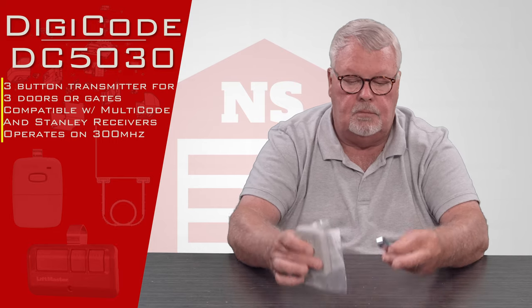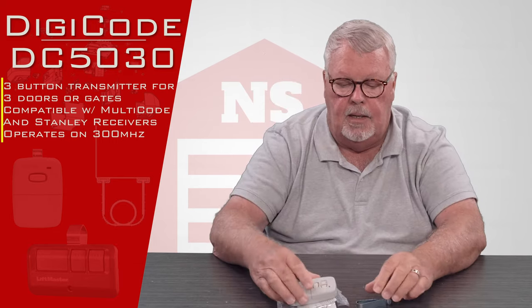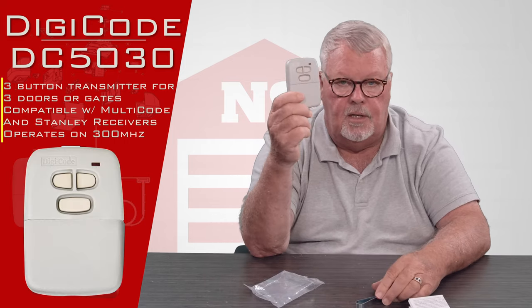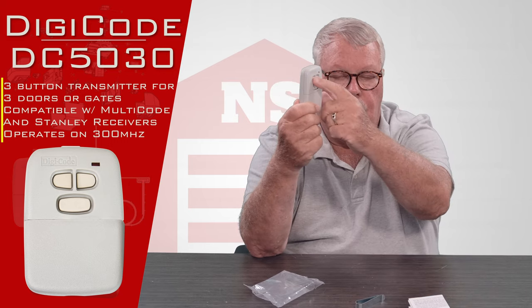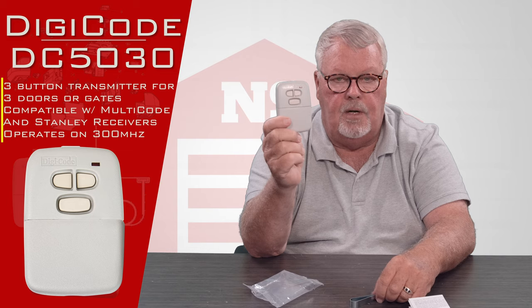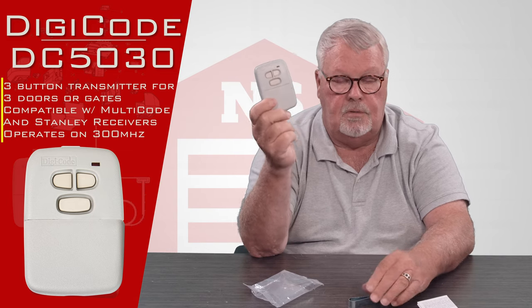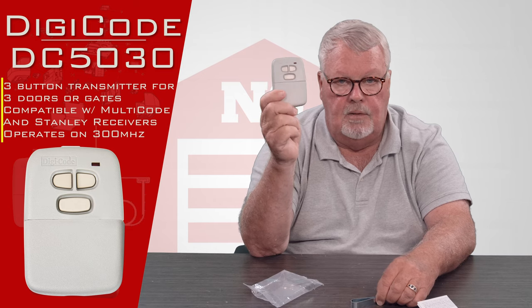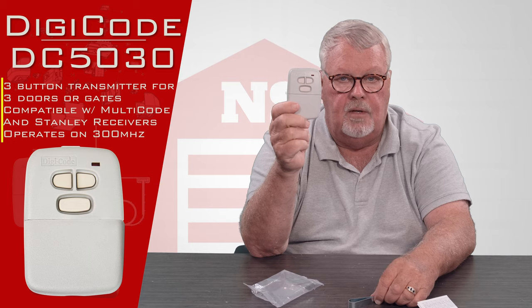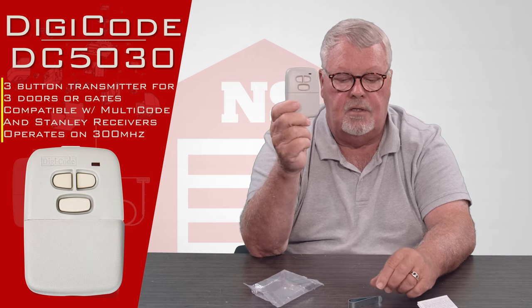When it comes to you it's going to come in a nice little bag. We'll open it up and take a look at what's inside. There's the transmitter — this is a three-button transmitter. You'll notice there's two buttons at the top and one at the bottom. This transmitter will operate three different devices: that could mean three doors, three gates, two doors and a gate — use your imagination. However the engineer set it up originally, if it's operating three devices, you can still operate three devices with it.